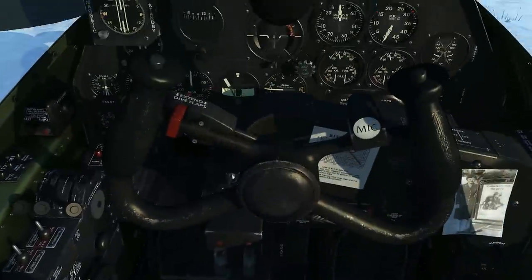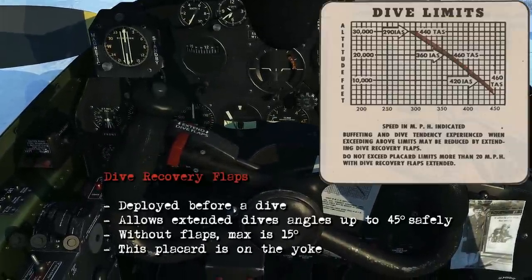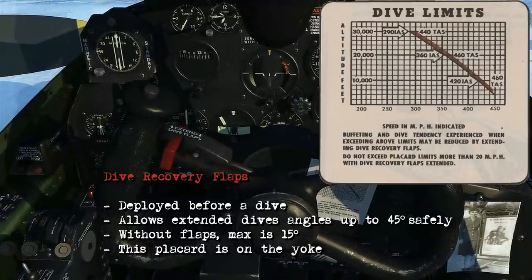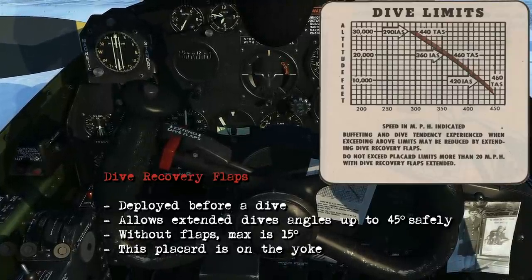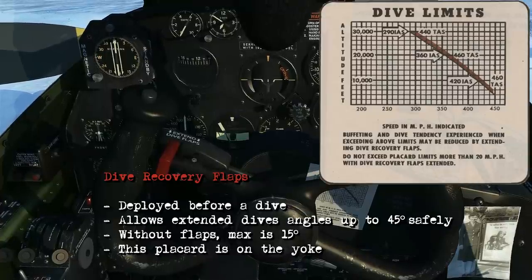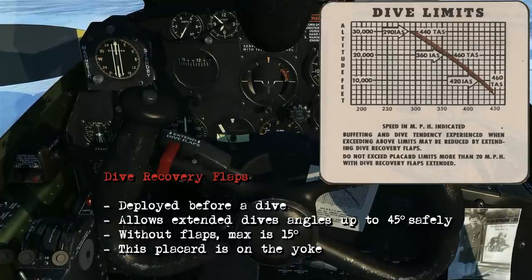Looking at the yoke itself, this red button here is your dive recovery flaps. You'll deploy these before you enter a dive and this will aid extended dives up to 45 degrees. If you're not using the flaps, the max you're going to do in an extended dive is 15 degrees, and the placard concerning your dive limits is on the yoke — I've enlarged it here.